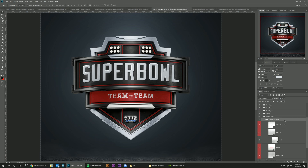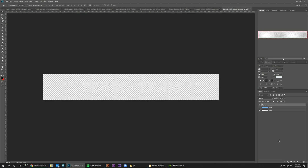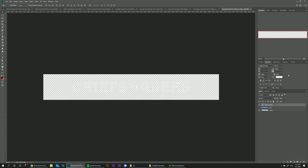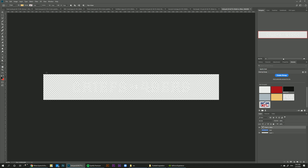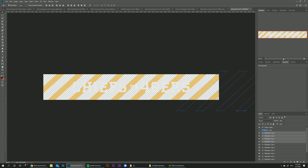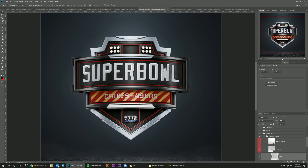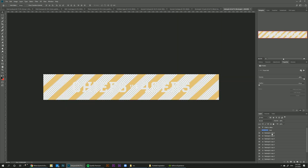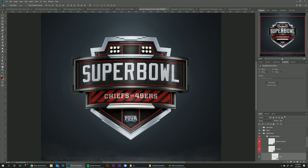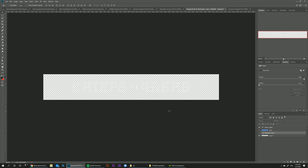Once we're done with the main text, we can go back to the secondary banner and go to Grid. Double click — here it says Team versus Team. These grids wrap around the whole banner, so it's not just for adding text — you can also add any kind of shape. For example, if you want to add some sort of a pattern at the back, you can do any kind of shape, repeat it a few times, and save. For now though, I'm just going to turn it off and keep the texts on their own.